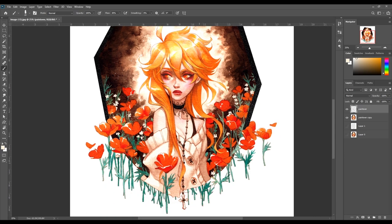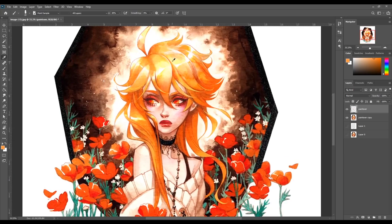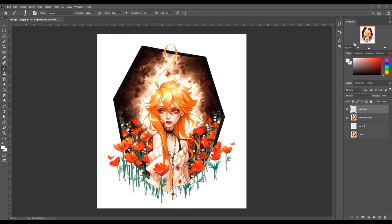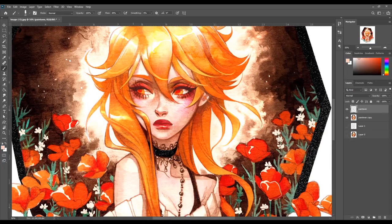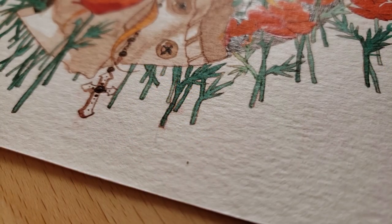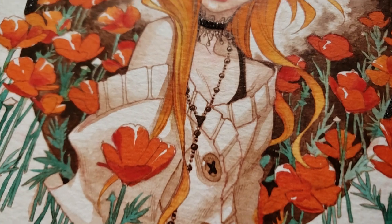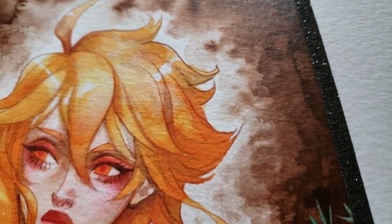I'll usually stare at it for 20 or 30 seconds to see if I missed anything. Overall, it's quite a fast process — it takes maybe three or four hours for the entire thing, which is pretty quick. I can definitely do it in one day. The scanning and polishing is an extra step I do specifically for making prints, so without that, something like this can take about two to two and a half hours. The efficiency is one of my favorite parts of this process, which is why I really wanted to share it.